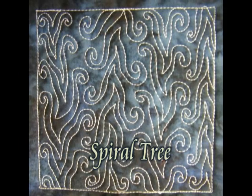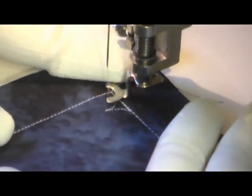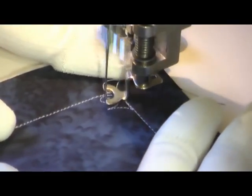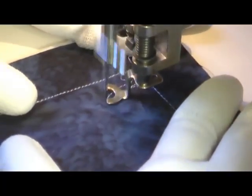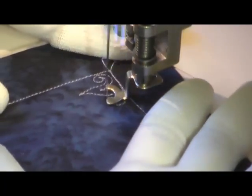This is the free motion quilting tutorial for spiral tree. This is stitched by creating a v-shape and then going straight into your spiral, coming back, doing a point of the v-shape and then doing another spiral on the other side.